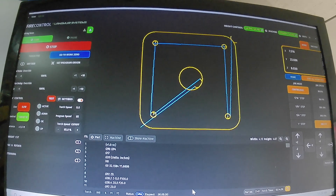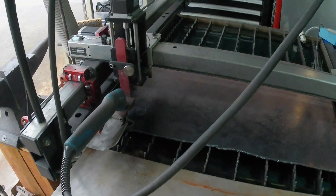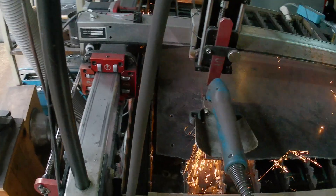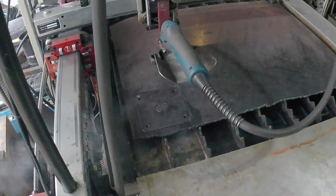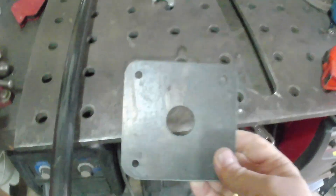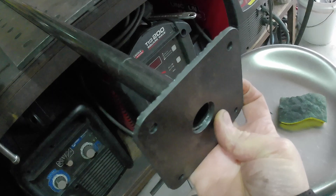Here's the mounting plate that I designed for the leg — it's all ready to cut out now on my CNC plasma table. And there we go. I love just being able to cut out the pieces I need. So that's going to fit here on the top of that leg. I'll weld it up and it'll be ready to install.